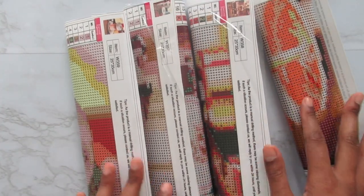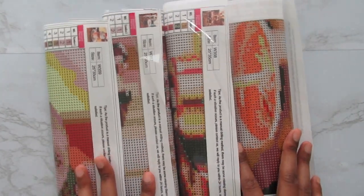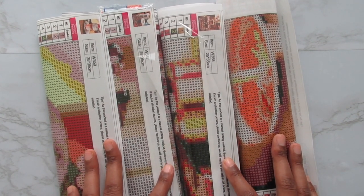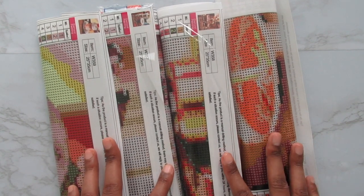Hi everyone, it's Whitney. Welcome back to the channel. As you can see, today I have four diamond paintings to show you all, and I did purchase all of these from Amazon.